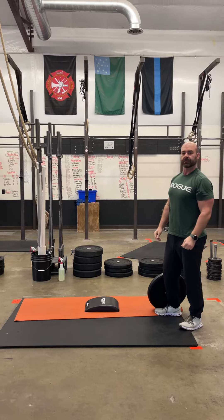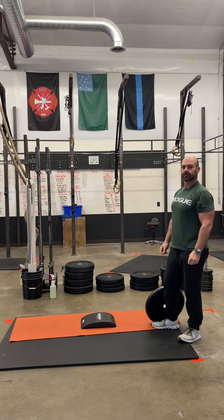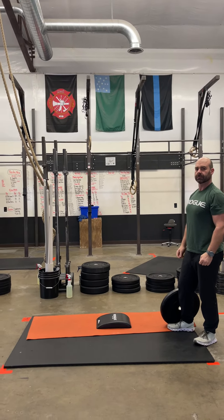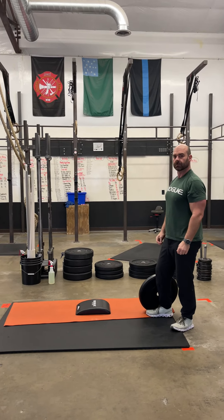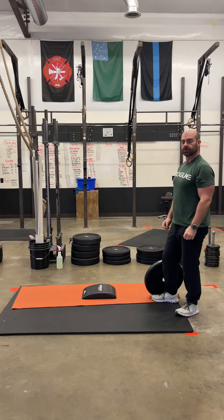If you're here for a free trial, your rep scheme is going to be a little bit different. You're going to go through three rounds of 10 burpees, 25 air squats, 20 ab mat sit-ups, and 20 plate ground to overhead. Try to get those three rounds done as quick as possible.